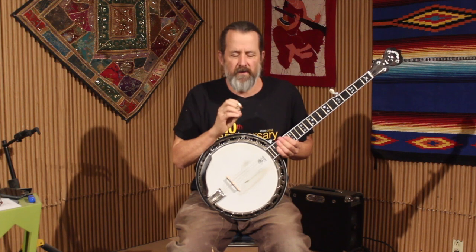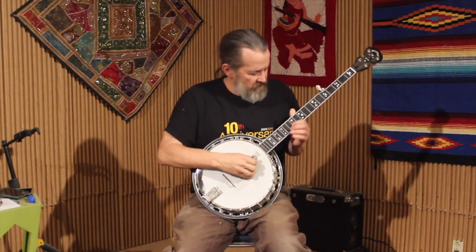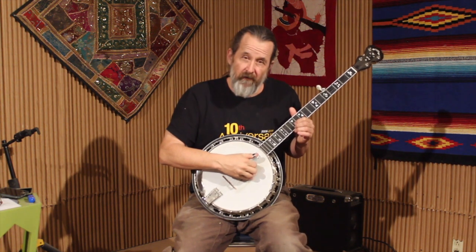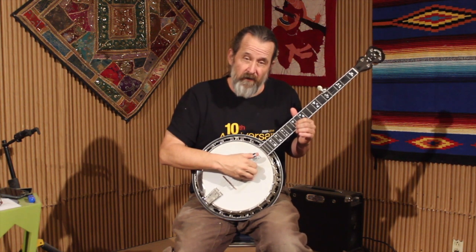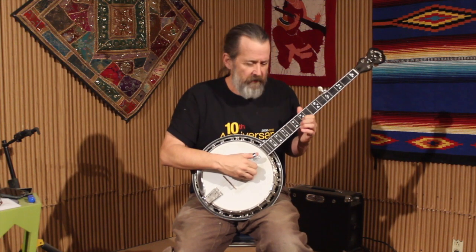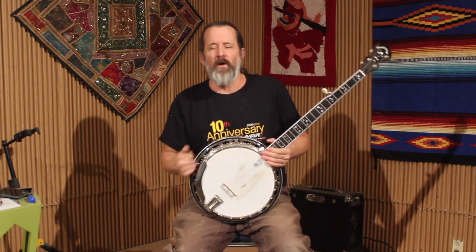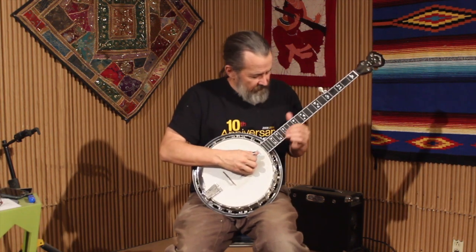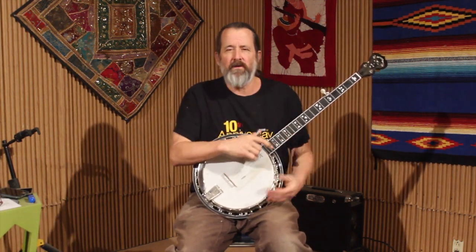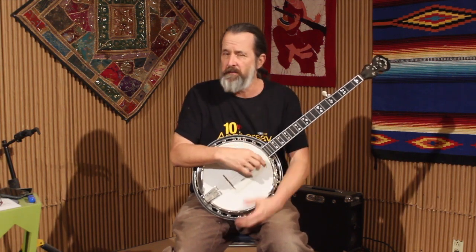What I want to specifically cover is what Earl does on the first verse and chorus of the tune, because everything's up above the 12th fret except for when he goes to the A chord — he goes back to the 10th and 11th fret. But everything else is done up above the 12th fret and it's only done on these two strings for the first verse and chorus.